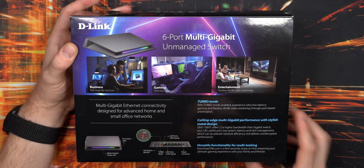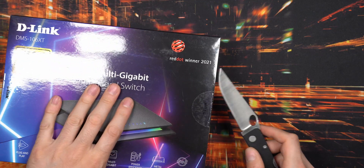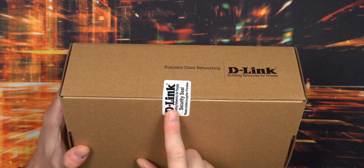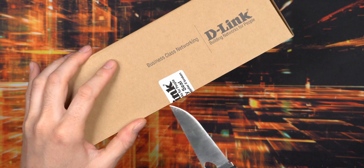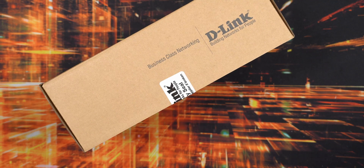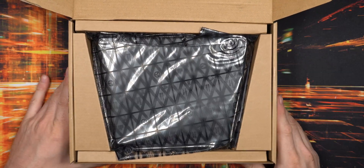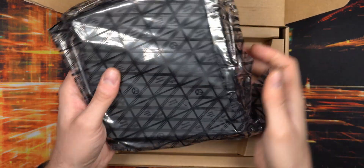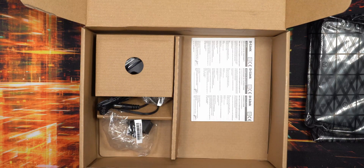Let's get into the box and have a closer look at what we get. There's D-Link branding on the lid and a security seal you have to cut open — three seals in total for added protection so you know nobody's been in here before you. Inside, the network switch is nicely presented on top.